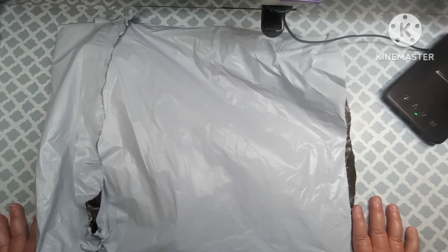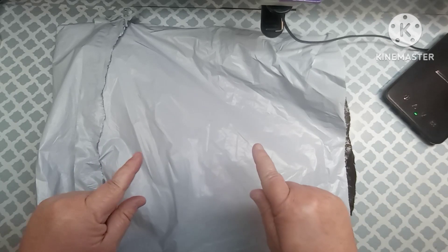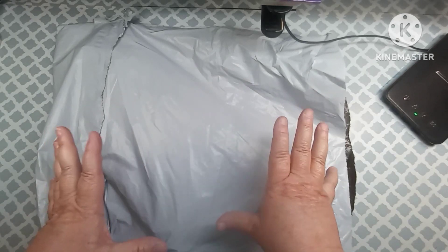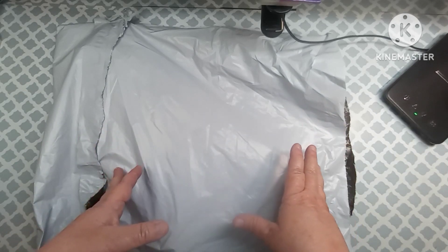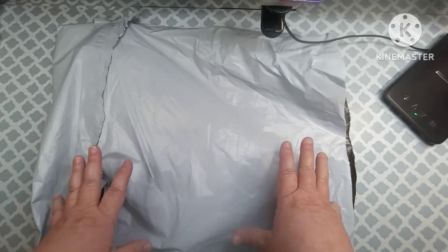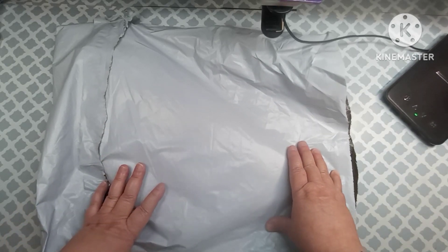Hey everybody, welcome back to my channel. This is Scarlet with Scarlet's Little Crafty Corner and today I've got another unbagging for you. I just want to say thank you to all my subscribers — I appreciate each and every one of you. Please continue to leave me comments, I love reading them, and I always try to answer you back as soon as I possibly can. Also don't forget about my Etsy shop, Just Mind Your Business — I always leave a link in my description box.